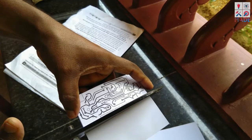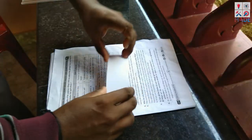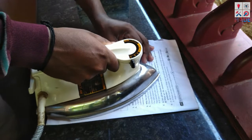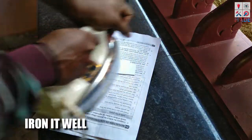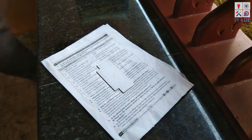This is the shape of the board. Now we have to put the iron box on top of the board to transfer the layout. We have to apply heat for about 30 seconds. This is the final result of the board after the transfer.